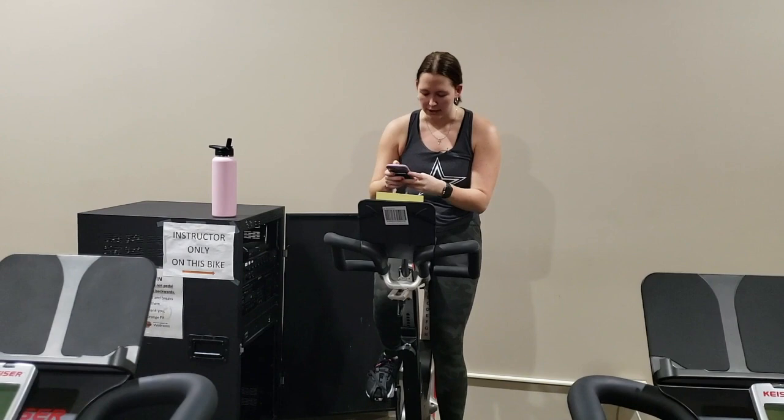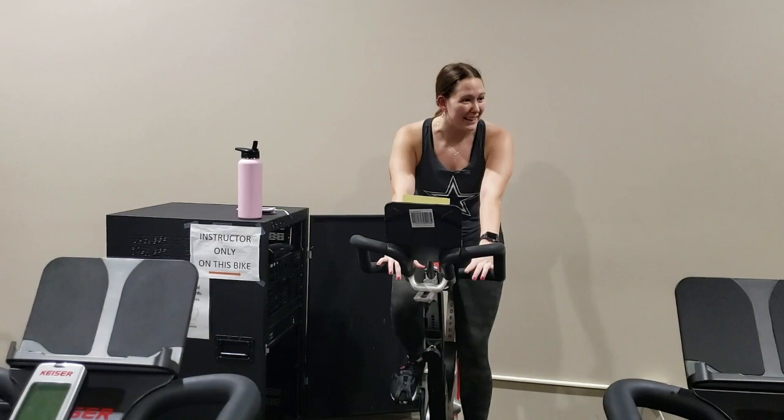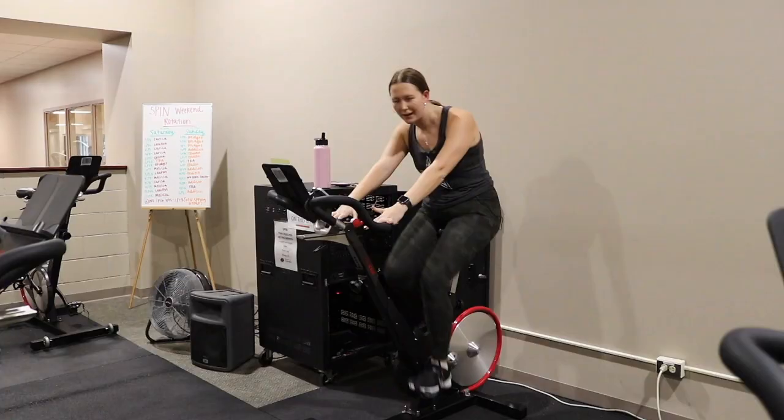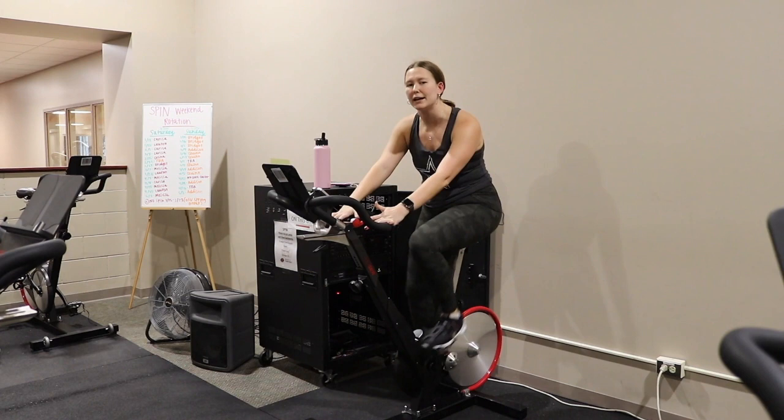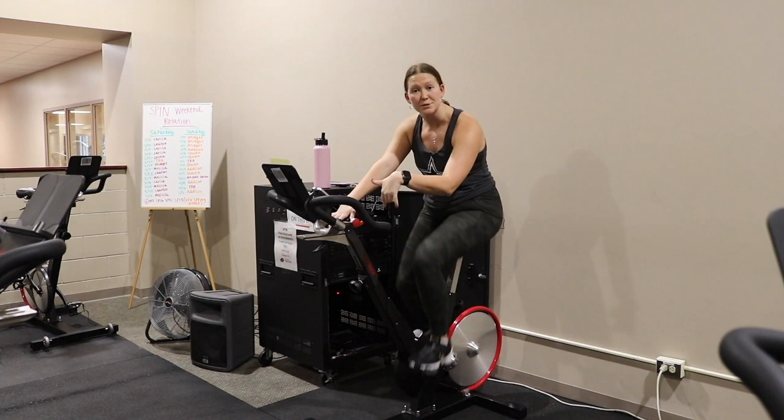Welcome in again. We're going to start off listening to some Cardi, so hopefully that gets everybody in the mood. The first thing we're going to do is talk about the specs of the bike, just to make sure we're all on the same page — whether it's your first class ever or your millionth time. We're on a Kaiser bike here at Oklahoma State, so we're going to go over the specs of that.